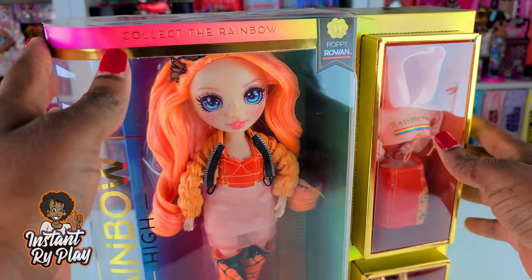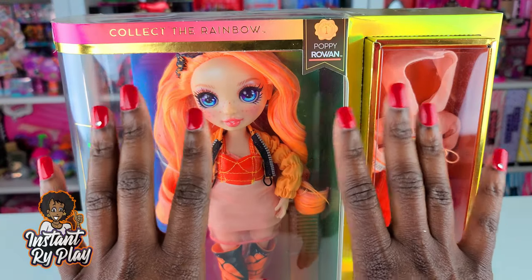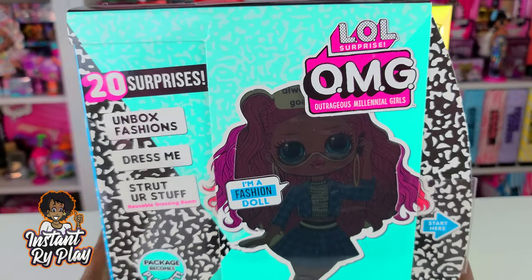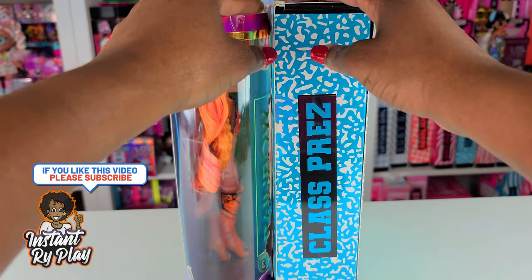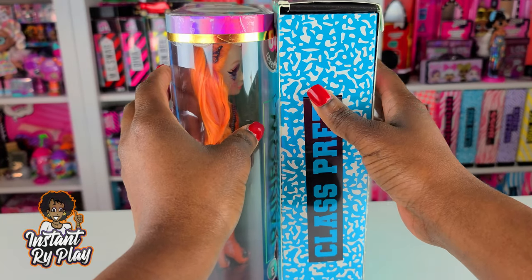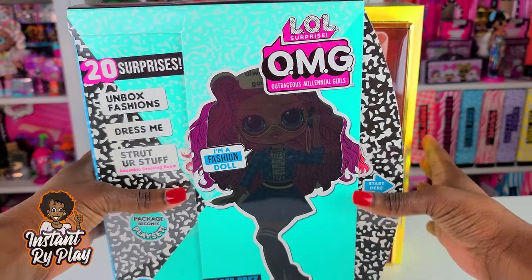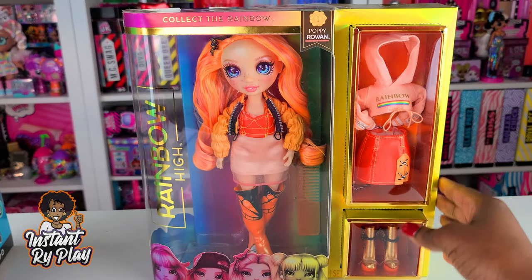The first thing I'll tell you is the package was not as big as I thought it was going to be. The doll is larger than OMG dolls, but I want to compare the boxes — because when you're on the hunt for these in stores, you're trying to figure out how big a box to look for. The width is almost the same, almost the same height; the Rainbow High doll box is just a tad bit longer.